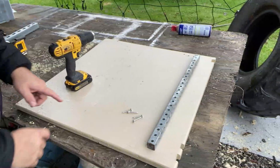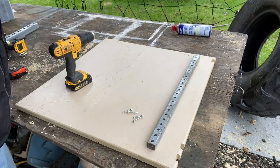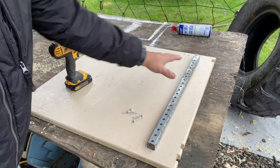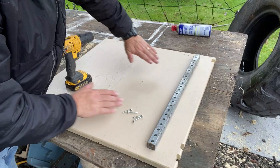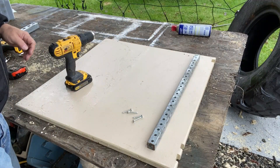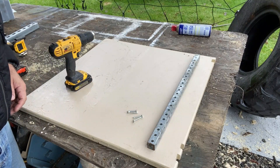I've measured 11 and three quarter inches, which is the size of the battery. I'm going to be putting this chunk of metal in there so that the batteries will actually rest back up against it. Then I'll have to put another piece of channel in here, just secured with a few screws. Easy done.